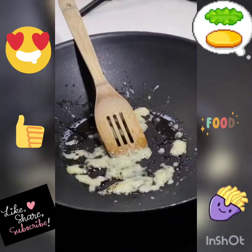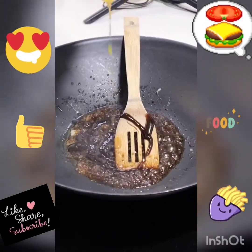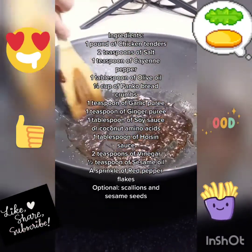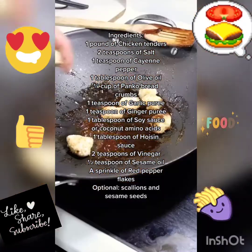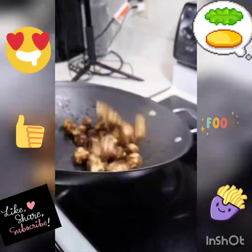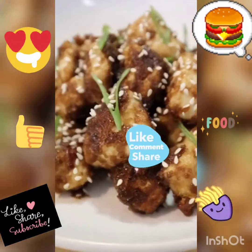In a hot pan go in with some oil, garlic, ginger, soy sauce or coconut amino acid, a tiny bit of hoisin and vinegar, sesame seed oil, and a pinch of crushed red pepper flakes. Midway through, flip the nuggets then toss them into that delicious sauce. Give them a nice little flip with the sauce, toss them on a plate, sprinkle on some sesame seeds and a couple green onions — and now we have final product.